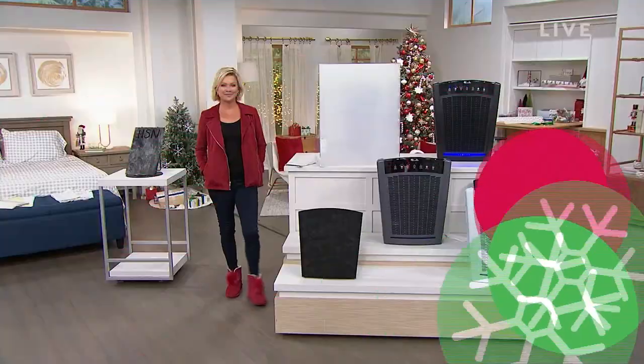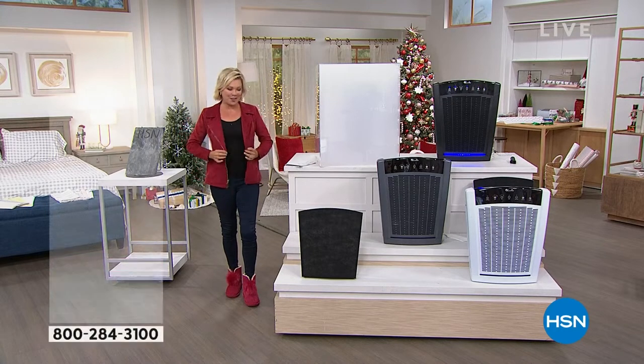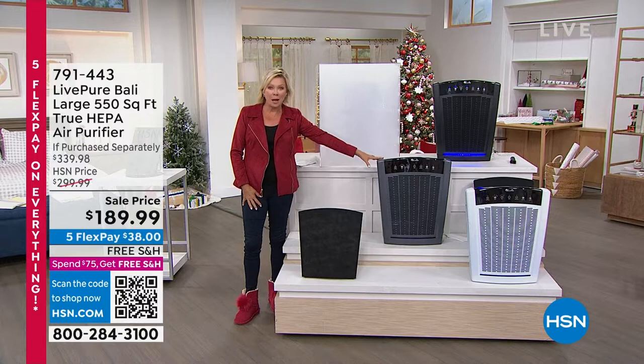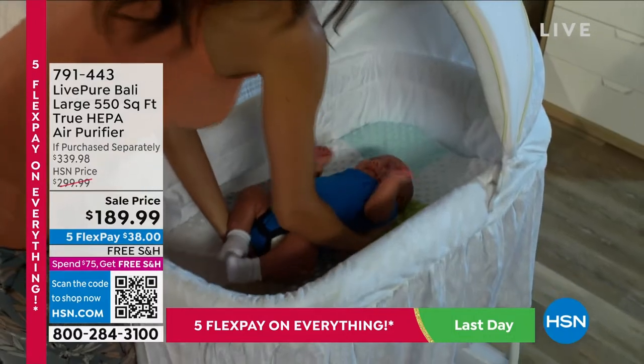Best tips for preparing early for the holidays: shop early — don't wait till the week before Christmas — and decorate early. Our home is our haven, and this is a chance to feel proud of how clean and fresh your home will smell for the holiday season and year-round. It's our best-selling brand of air purifiers — LivePure. This one, the Bali, is the biggest air purifier they make, at an amazing sale price saving you $90.